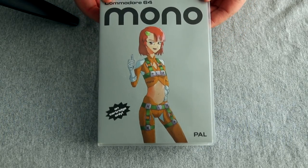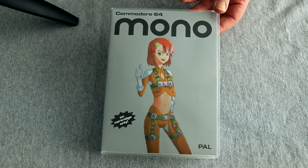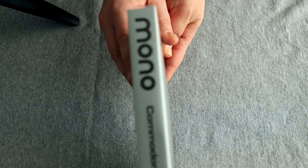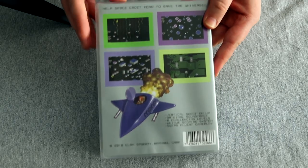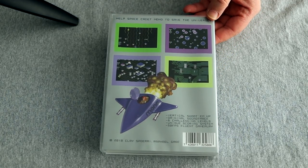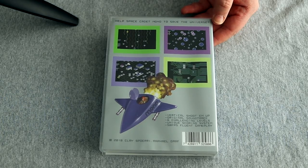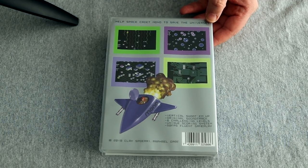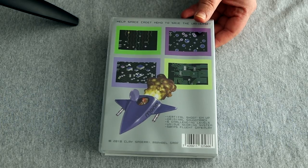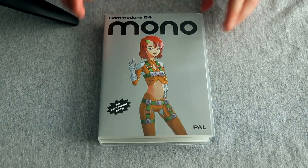To start with, we've got the cartridge case. It's a universal case — the kind of cases you see on RGCD's cartridge releases, the sort of clamshell style used on a lot of console games as well. Pretty much basic art. You've got the logo art, the title character — Space Cadet Mono, whose goal is to save the universe by blasting her way through six stages of chaos. The back shows you some screenshots and some more art. It's kind of a minimalistic tone, which I think works well for the game.